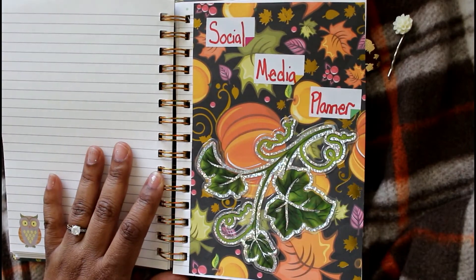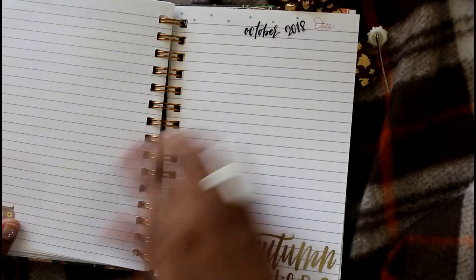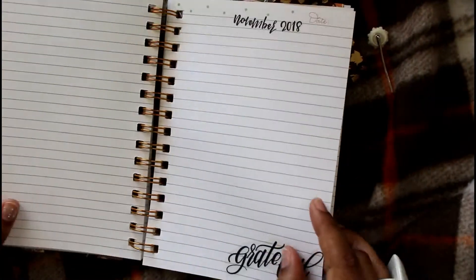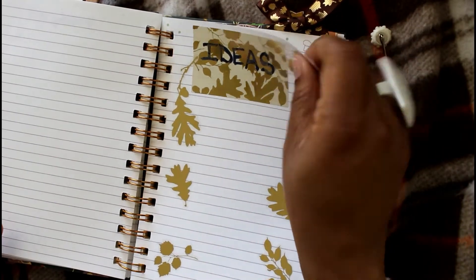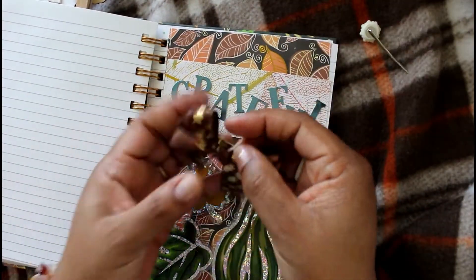The next section is my social media planner section — again a window cling over the gift bag paper. I broke it up by month: September here, October here. I love this foiled autumn colors from Happy Planner. Then this is November, and I have some content ideas I may want to jot down.